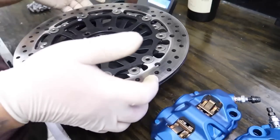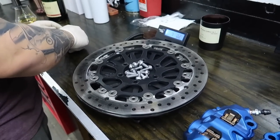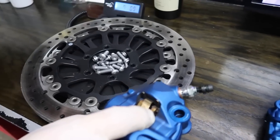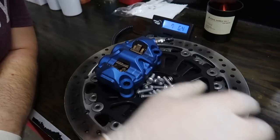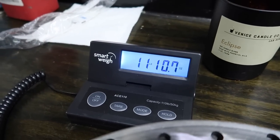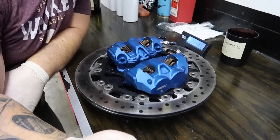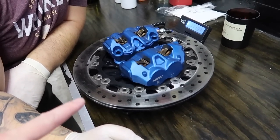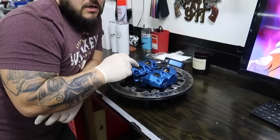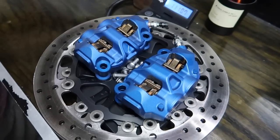Alright, it's zeroed out. We're putting all the stock parts on the scale. The new aftermarket parts were 10 pounds 9.9 ounces — we'll call it 10 pounds 10 ounces. The stock parts come out to 11 pounds, so we saved a little over a pound. That's rotational mass, plus the almost three pounds on the chain and sprocket — so that's almost four pounds of rotating weight savings. Look at that — it's a beautiful setup right there.